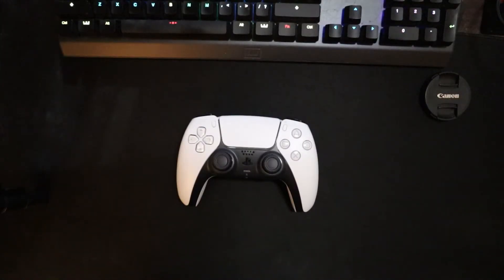What up Internet. In this video I'm going to show you how to get your PS5 DualSense controller to work on Steam and on the PC. First you're going to need a way to connect your PS5 controller to the PC. You can do that in two ways.